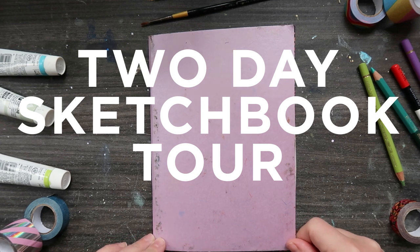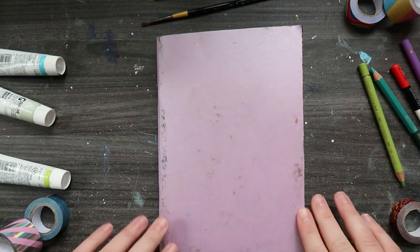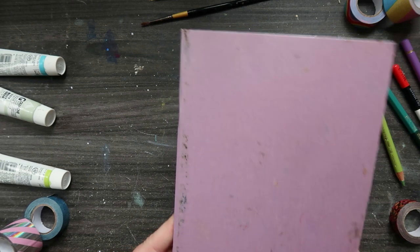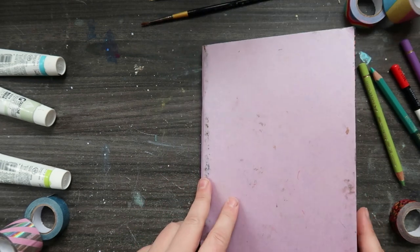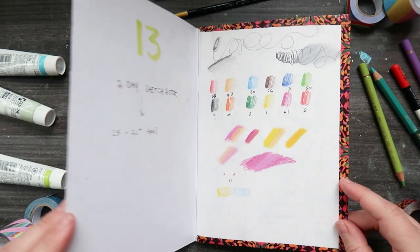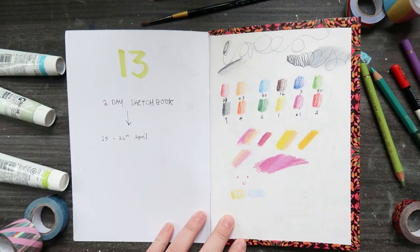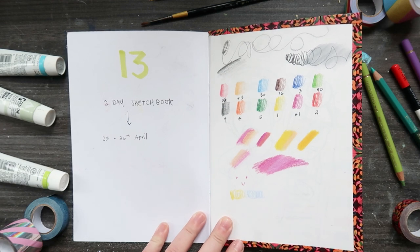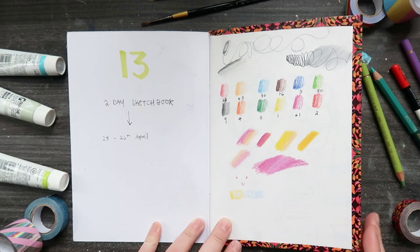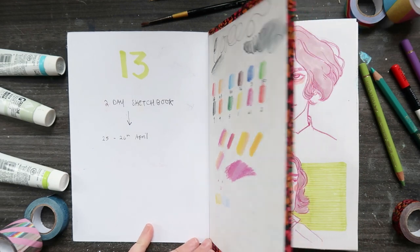Hey everyone, it's April here and I have a sketchbook tour follow-on from last week's video where I tried to fill up this sketchbook in two days and I completed it. This is just a quick little talk - I only showed a few pages in last week's video. This is a sketchbook I got from Scrawlr Box; I'll pop the link in the description. It's got about 32 to 34 pages, regular paper, not very good for watercolor.